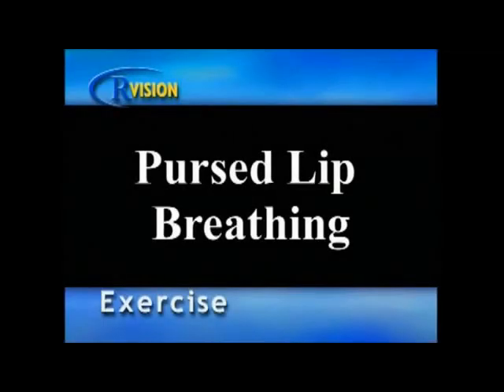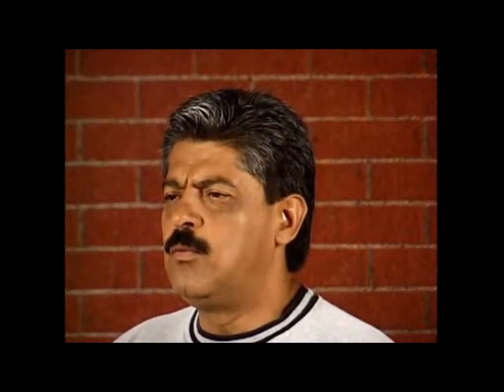Pursed Lip Breathing. Sit comfortably in a chair with your back flat against the seat back using good posture. Your lips should be firmly together except at the very center, almost like you're going to blow out a candle. Now breathe in through your nose and blow out through your mouth.